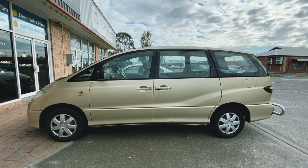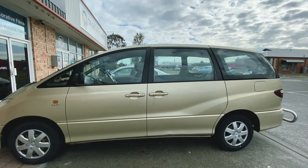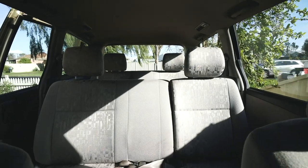I researched so many different types of vans, and it was actually my old mechanic who suggested a Toyota Tarago. When I first saw them, I thought that is a daggy soccer mum van. But the more I looked into it, the more I realized how reliable they are and how much space there is to convert it into a camper van, but also have some seats for when I managed to find some friends.